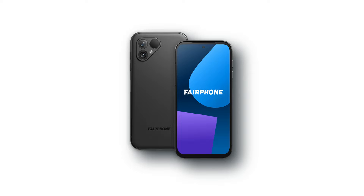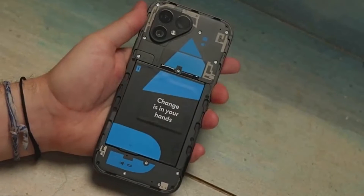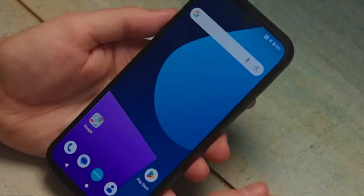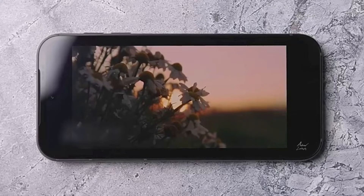The Fairphone 5 comes in three colors: matte black, sky blue, and a transparent edition. Its back cover is crafted entirely from recycled plastic, providing a tactile and eco-conscious experience. While it may not feel premium to the touch, it exudes a sense of responsibility you won't find in conventional phones.